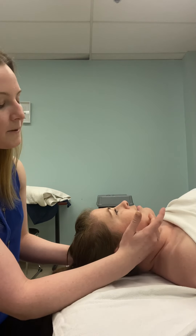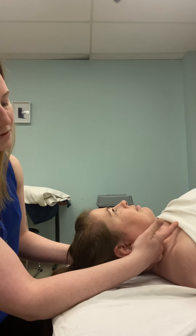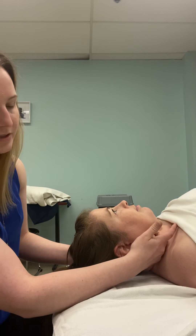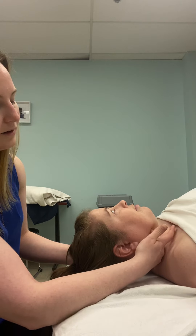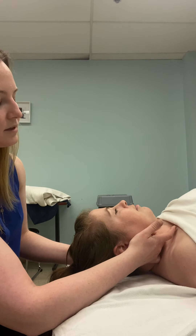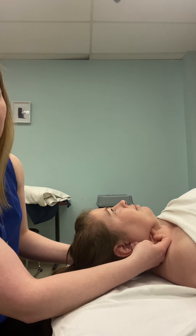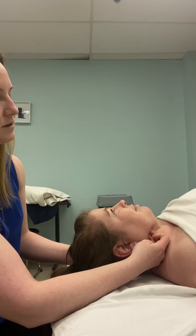Then there's one more muscle we can get to, which is the medial pterygoid. It's going to be right underneath the angle of the jaw, just on the underside. I'm just going to get right in there and then Shauna's going to clench her jaw again, and I'll be able to feel that pop out on the underside of her jaw. I'll do stripping motions right down there.